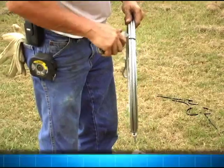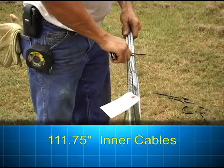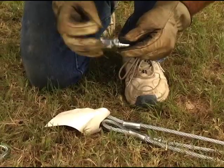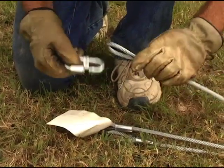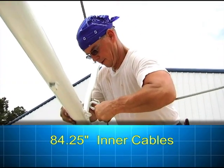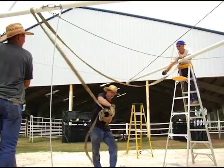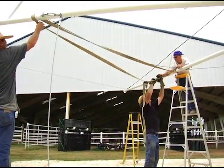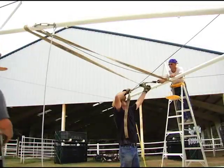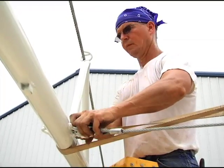You can now move to attaching the inner cables. Attach the 111¾ inch cables to the loops at the center of the arm using the 3/8 inch quick links provided. Then attach the 84¼ inch cable by connecting one end with the quick link and the other with the turnbuckle. Attaching some of the cables might require using a tie-down strap or something similar to pull the arms close enough together to allow the cable to be connected.